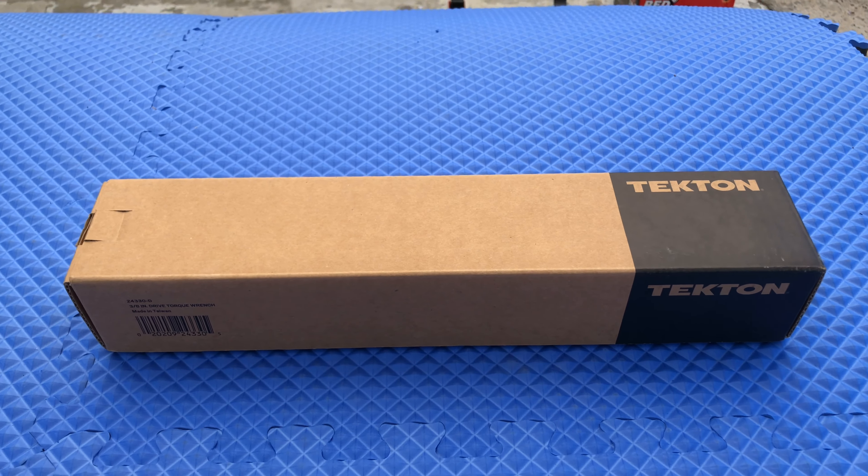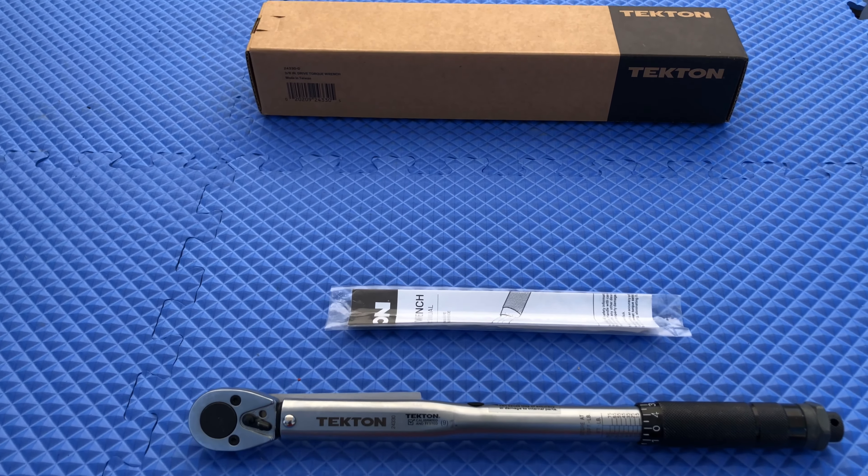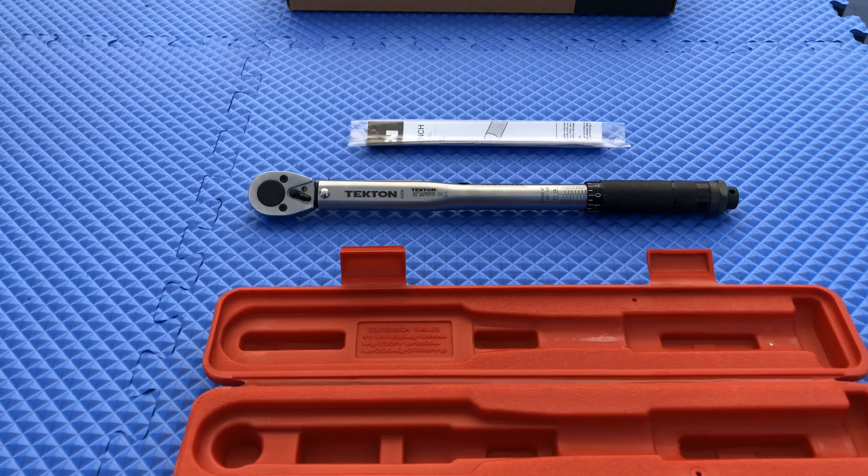Alright, let's get to the point and check it out. Once you open the box, this is what's inside: you have your owner's manual, your actual torque wrench, and this cool case that it comes in to protect it.